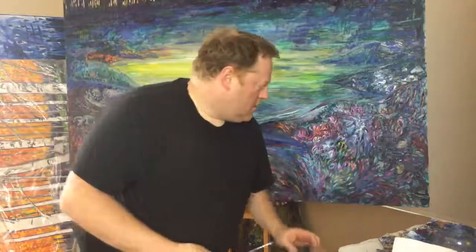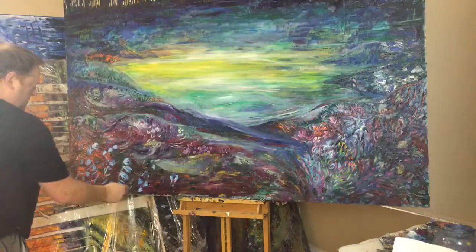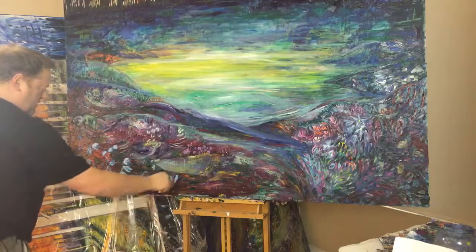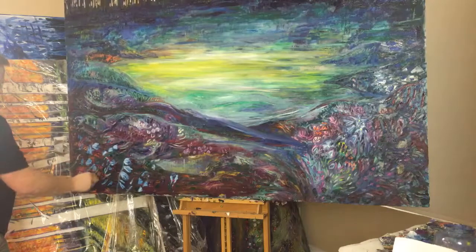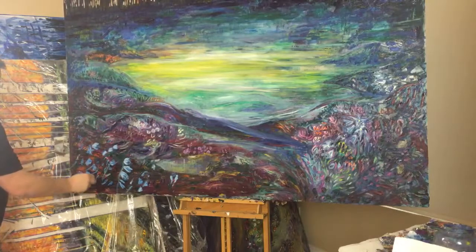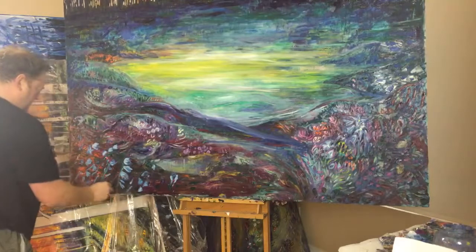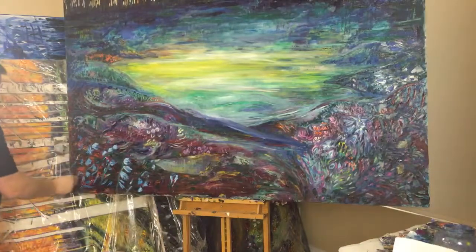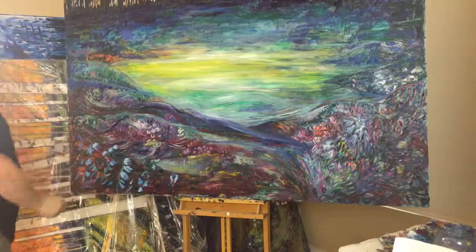I'm going to take a blob of green and just put it there for now. I'm going to do the stalks of these bluebell flower things. So it's kind of like a field — a field of bluebells right there.